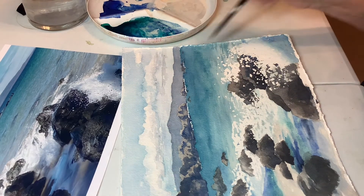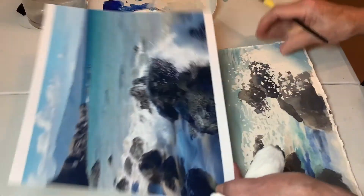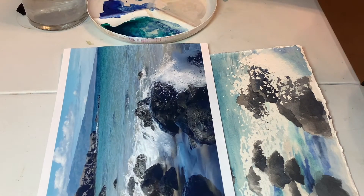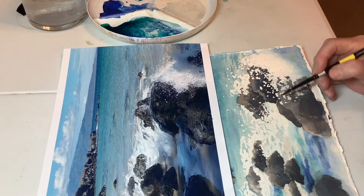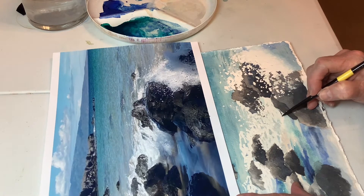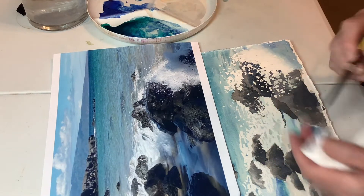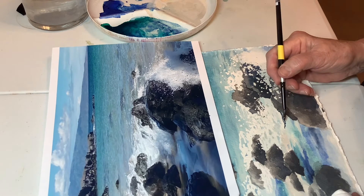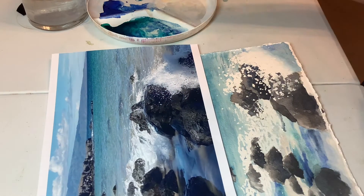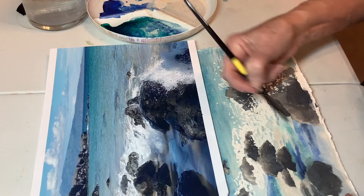That's better — hardly even noticeable. So over here, this area right here has a shadow and I'm going to use the indigo. I actually moved my rocks around so that place doesn't really exist, but I'll just make another one. The water probably wouldn't do that right here, but it's going to blend up this way — it's way too strong. That kind of makes a shadow on this foam stuff.